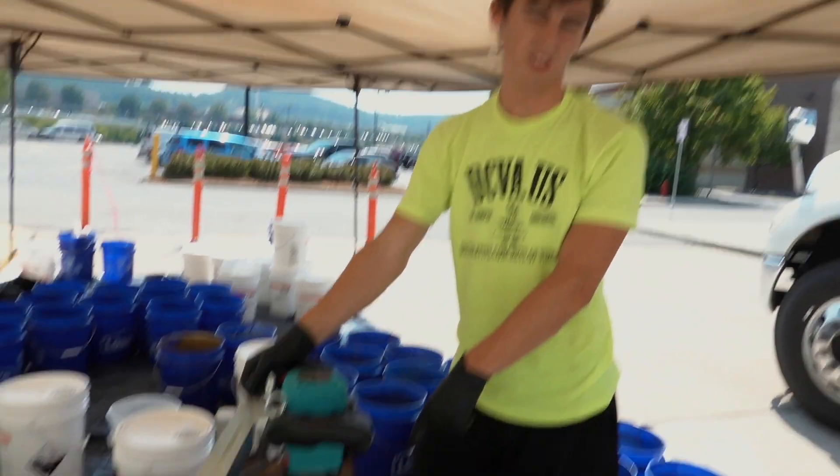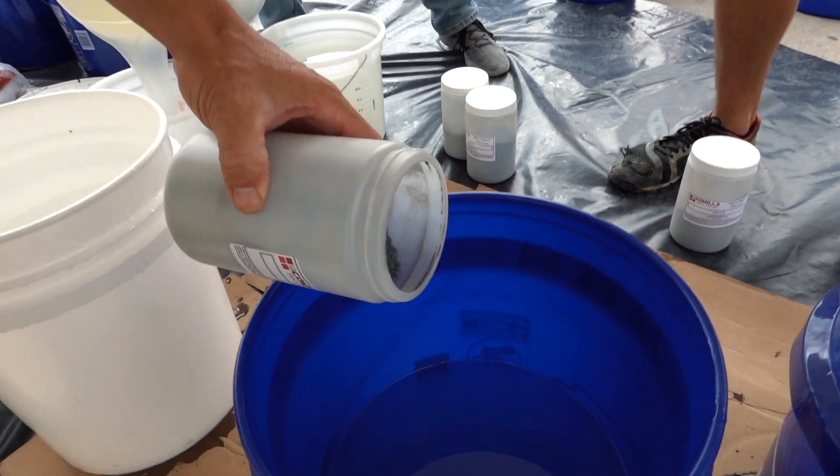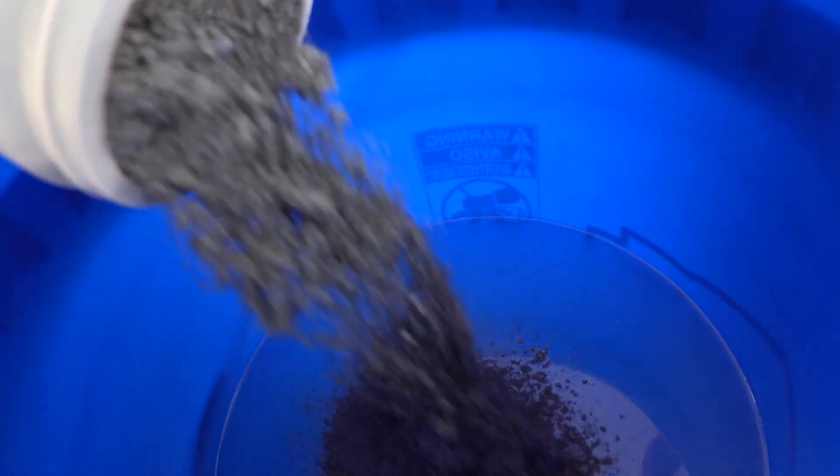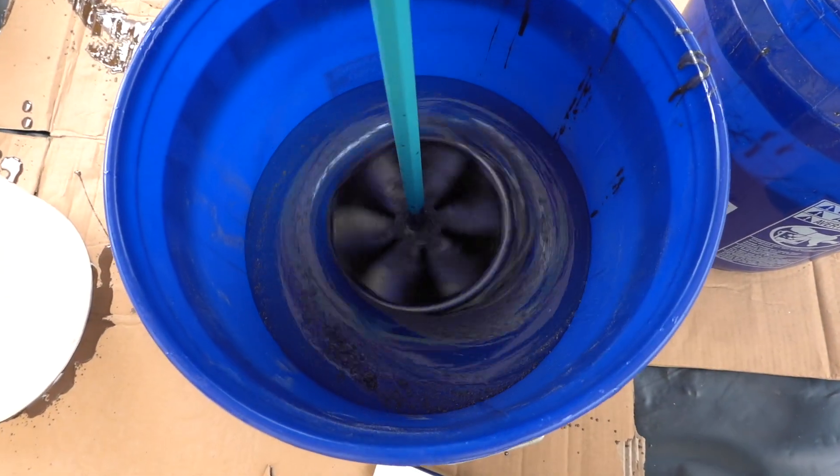Sorry Daryl. If I had known that a different mixer would make that much of a difference, I would have gotten one a long time ago. Sorry. All joking aside, the X06 was so good that Chris and Schaefer were actually able to blend the powder in the resin and mix the batch of epoxy — they were going faster than we were able to put the material down. So this new mixer made a huge difference on this job.